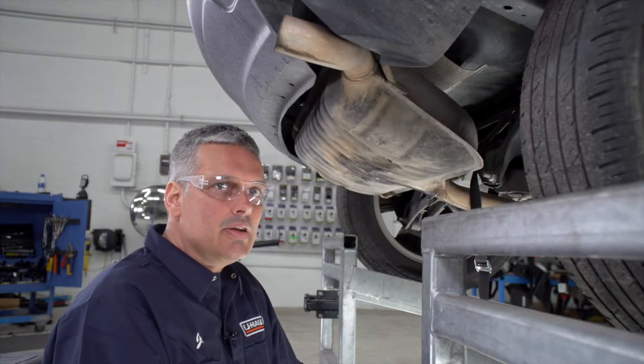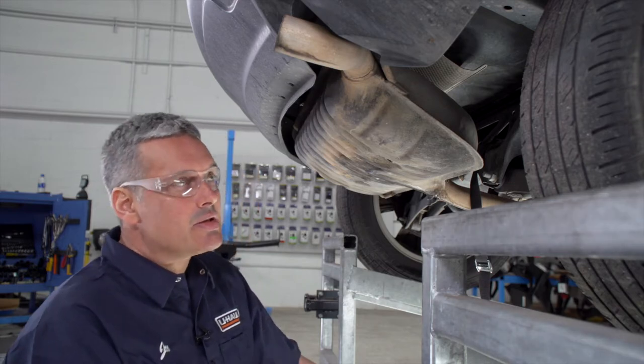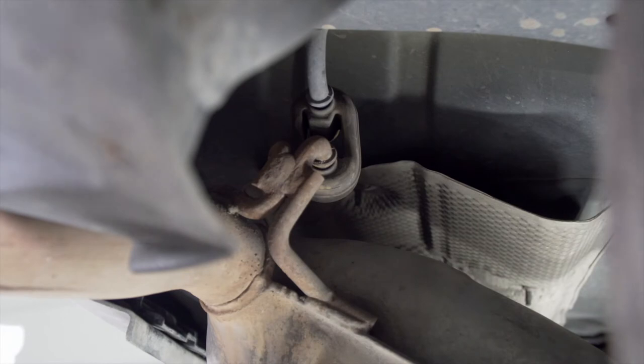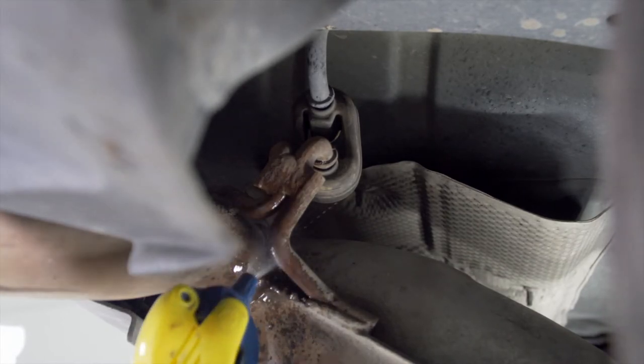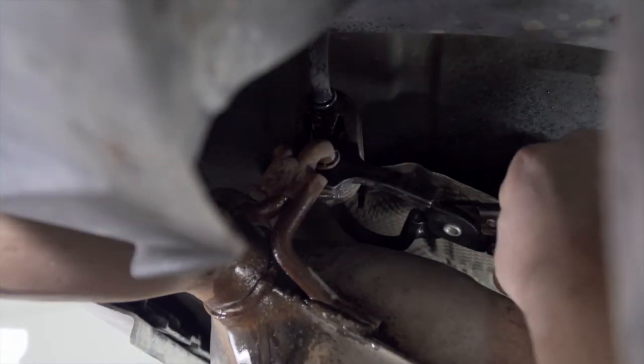Next, we're going to lower the exhaust by removing two rubber exhaust hangers. The first one is over here on the passenger side, right behind the tailpipe. First, we're going to lubricate it with some soapy water, then remove it with our hanger removal tool.